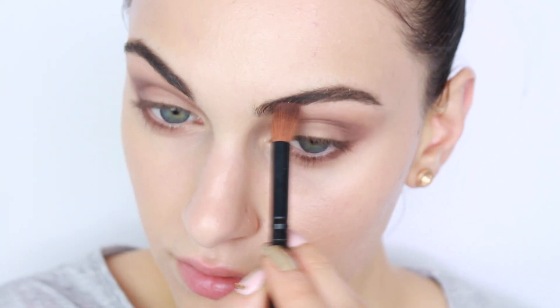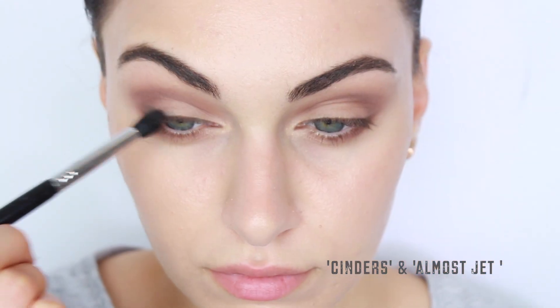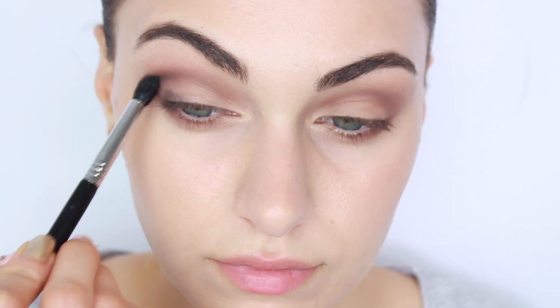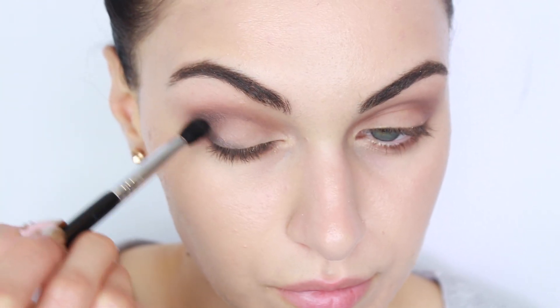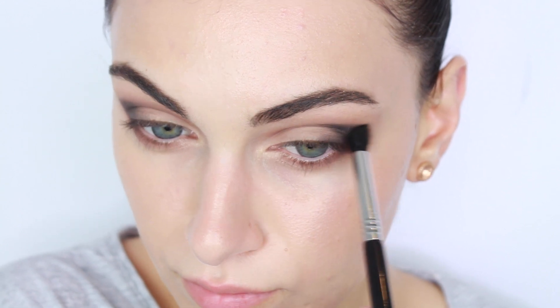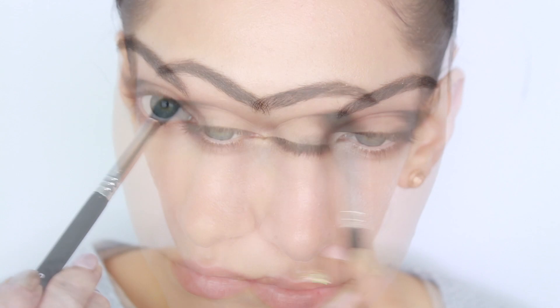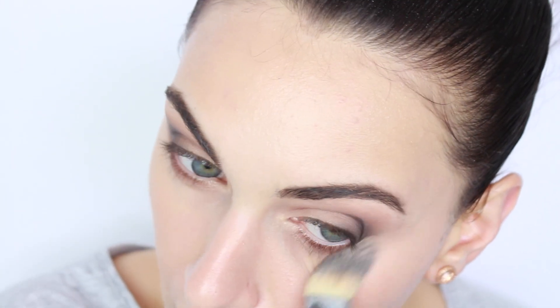To intensify this eye look and give it some more definition, I'm going to be using two eyeshadows mixed together: Cinders and Almost Jett from my Sigma palette. Using a tapered blending brush from Sigma, I'm going to use these colors to create a V-shape, starting from the end of my lash line, working it upwards and then bringing it into my crease — creating that V-like shape that accentuates and creates a feline effect to the eyes. I'm just softening it using the same brush to create some smokiness and darkness.